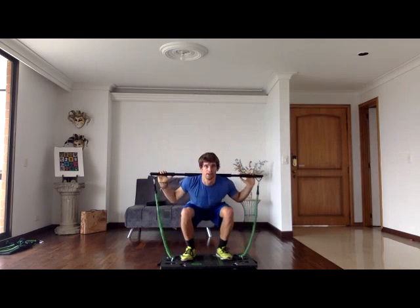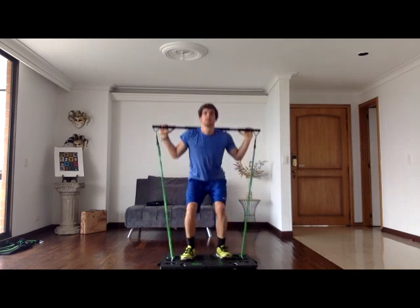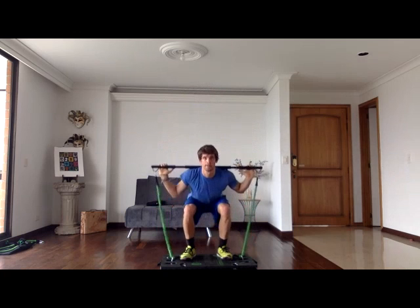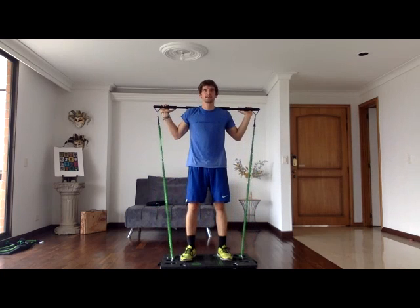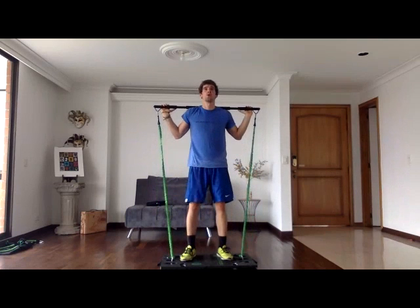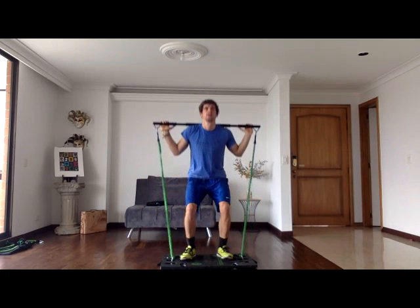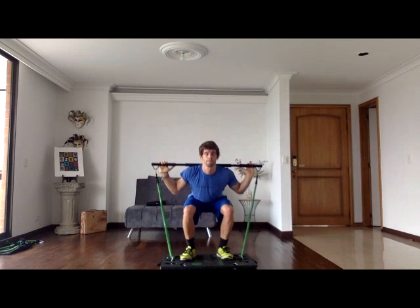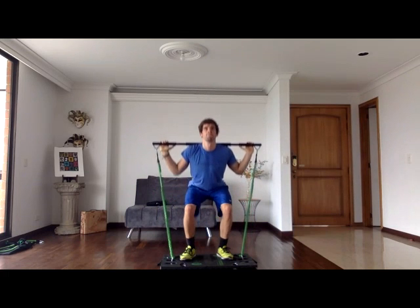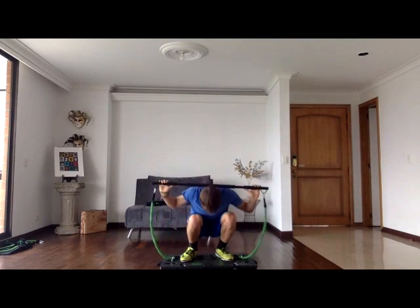Going right back into it — let's go, deep breath. Again, looking forward, keeping your chin out, driving through your heels, sitting back. Deep breaths, keep that core tight and engaged. 10 more seconds — five seconds — and rest. We're going to do a 20-second rest, then we're going to be doing high lunge empties.